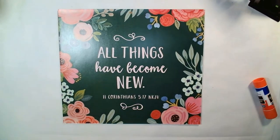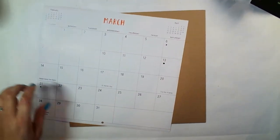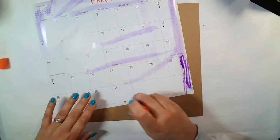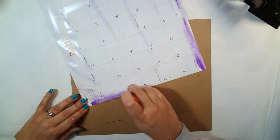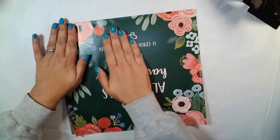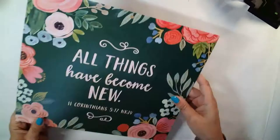For the next craft I'm going to be using a page out of this Blessings Bloom calendar from Dollar Tree, and I'm using the cardboard that came in the calendar as my backing. I'm swiping a bunch of Elmer's glue stick onto this paper and then adhering it to the cardboard, smoothing it out really well so I don't have any bubbles or wrinkles, and then I'm going to let that dry.